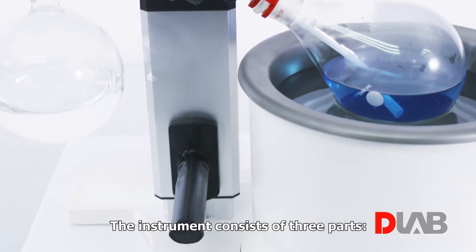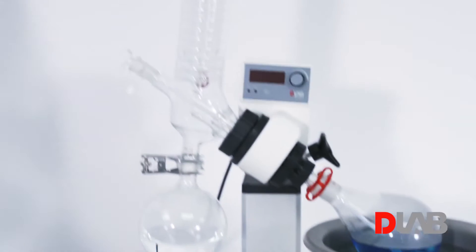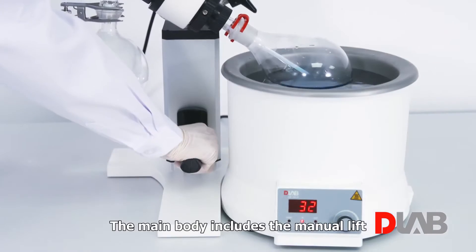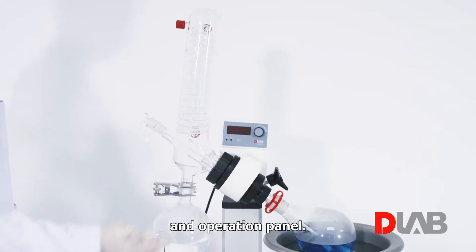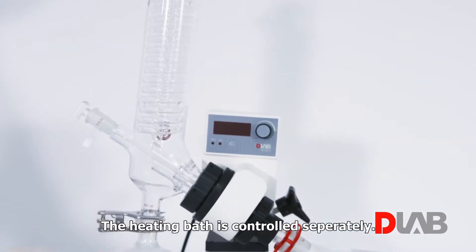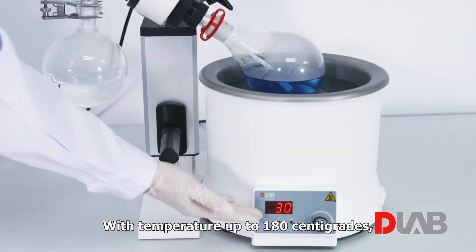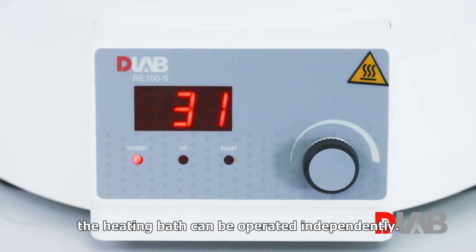The instrument consists of three parts: the main body, heating bath, and glasswares. The main body includes the manual lift and operation panel. The heating bath is controlled separately. You can switch between the water and oil bath, with temperature up to 180°C, and the heating bath can be operated independently.